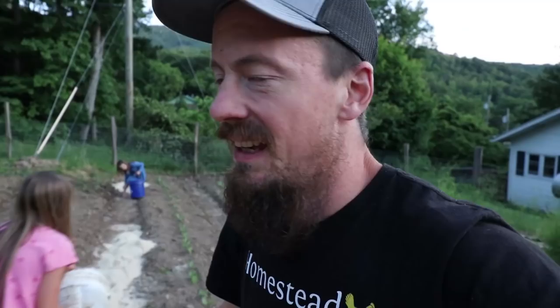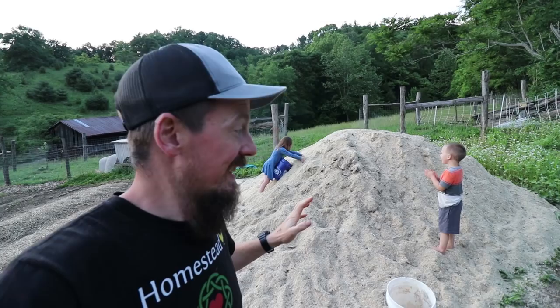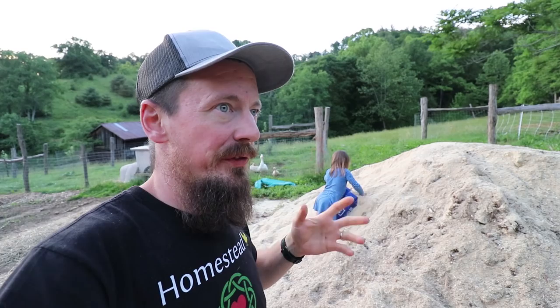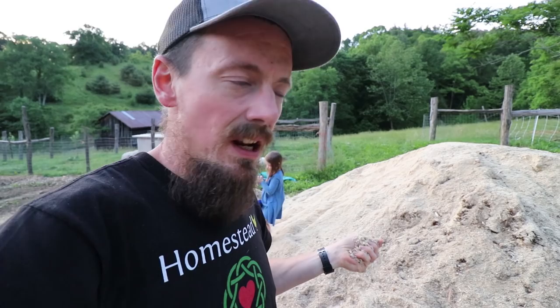It's not too dusty, it's a little moist — some older sawdust is mixed in with it. So this is basically a mountain of sawdust. Pretty happy with it — it's about 12 to 14 yards. The sawdust itself is from a local sawmill and it's tulip poplar.